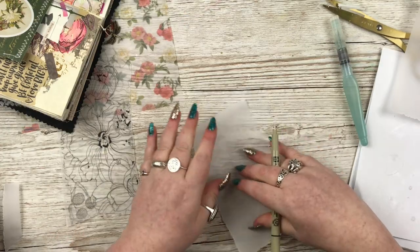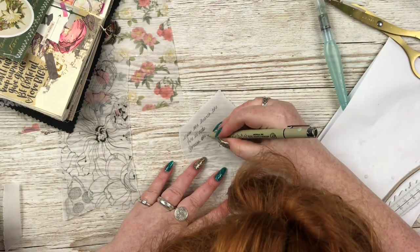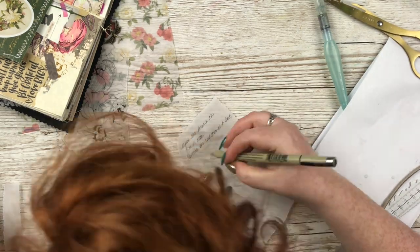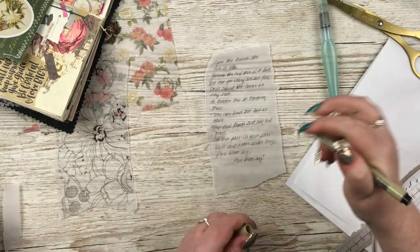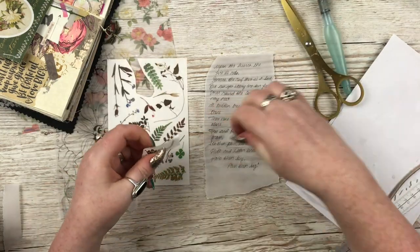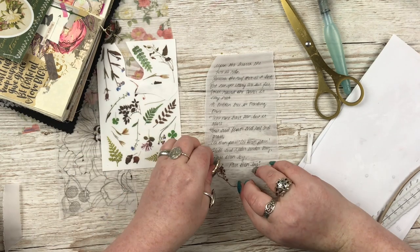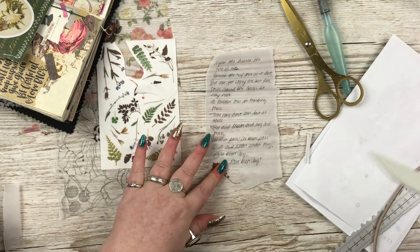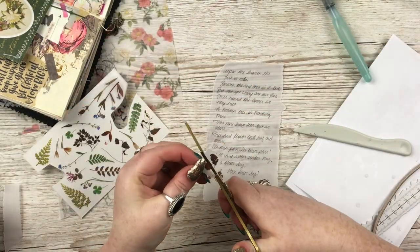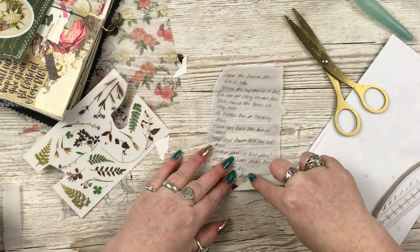I'm using plain vellum for this one — it's quite a thick one, I think it's 110 gsm — and here I am adding my journaling to the top of that. Now vellum can be a bit funny about what pen you use; I'm using a Pigma Micron pen here, I find that the best. It doesn't tend to like fountain pens, and if you use a ballpoint or biro type pen that can smudge quite easily, so roller balls and Pigma Microns I find are the best personally. I'm adding a couple of little flowery rub-on transfer stickers to the top of the vellum as well, just to add a little something pretty to it, and then once I'm happy with that I will staple it onto the page.